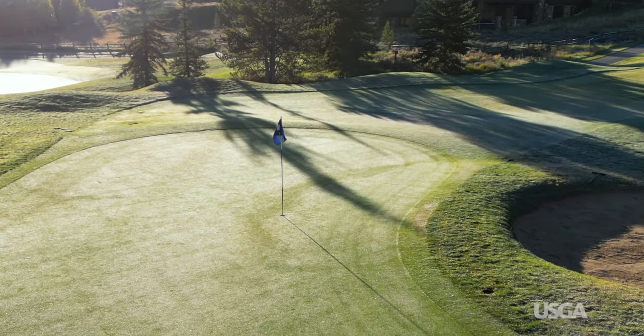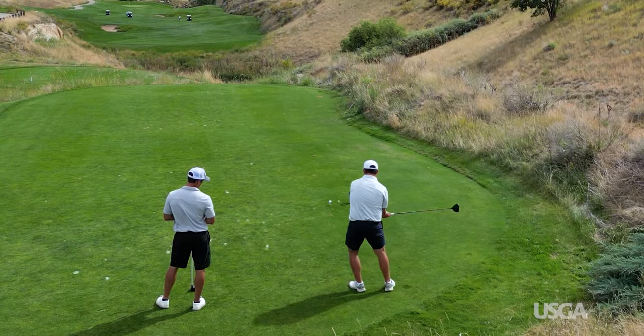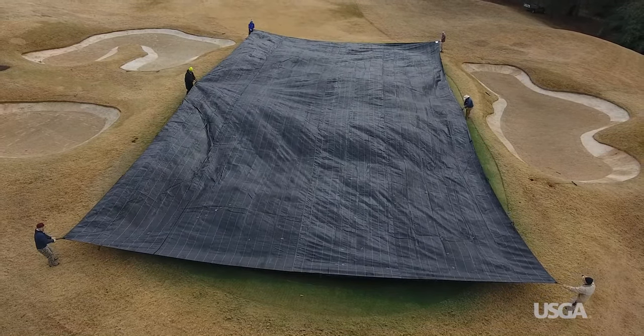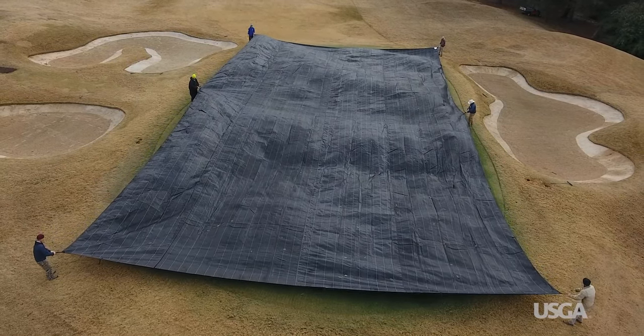Cool spring weather can slow down recovery, so it's important that everyone's patient. When the soil is cold, turf covers can be used to warm things up, but it may still take a month or two before the damaged surfaces are fully healed. Plugs or sod may be needed to speed up recovery in severely damaged areas.